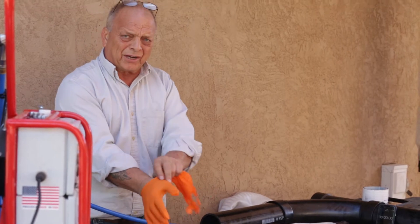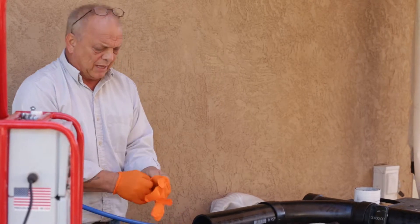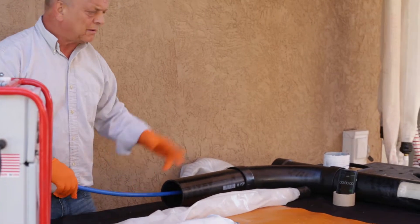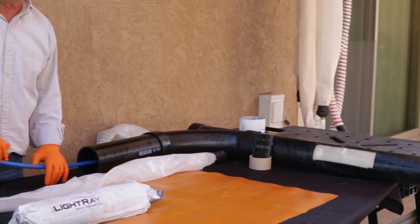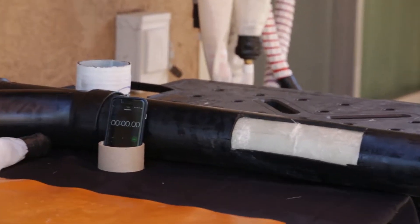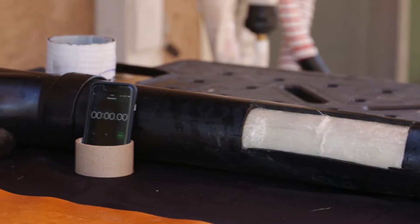I've already pre-impregnated and pushed the device, the packer, inside a pipe. I've inflated the packer, it's inflated the patch, the spot repair, and we're ready to start the sequence of curing — which is five minutes whether you're in the Sahara Desert or in the Arctic Circle.